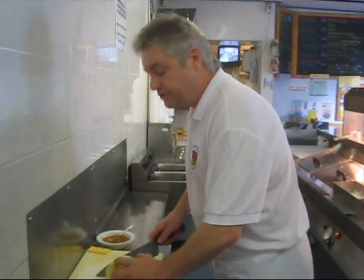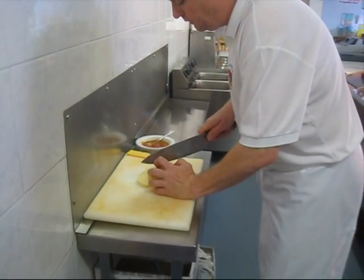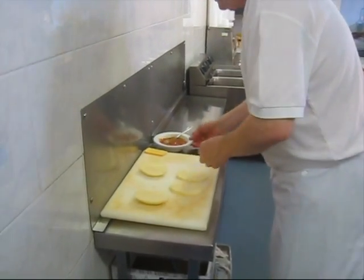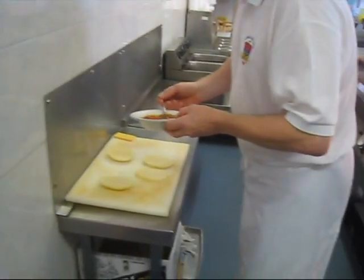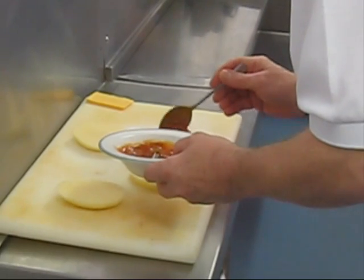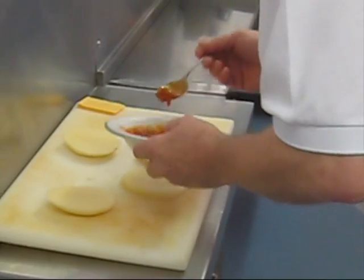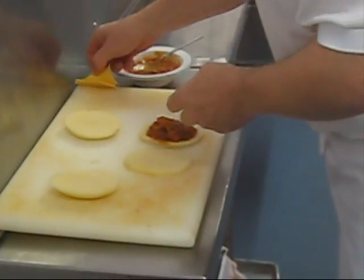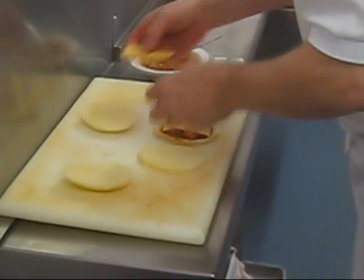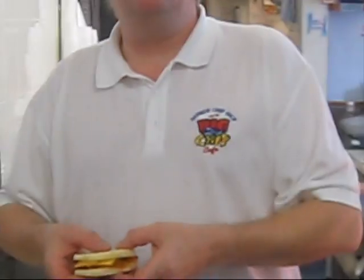For our vegetarian customers, two slices of potato. Ratatouille, which hopefully is not going to be too runny. That's a little bit of cheese, and we're going to call this our veggie bull.